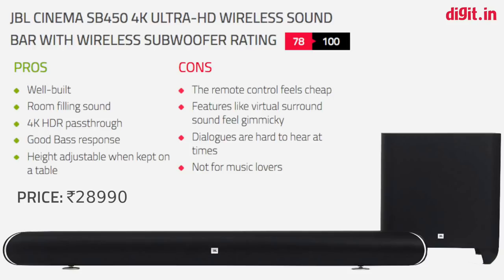So there you have it, guys — that was our review of the JBL SB450. You can let us know what you thought in the comment section below, and for more videos like this one, subscribe to our channel and press the bell icon for updates. We'll catch you in another video — it's goodbye for now.